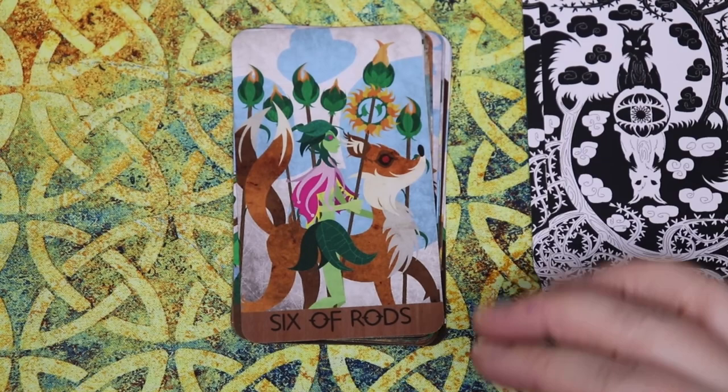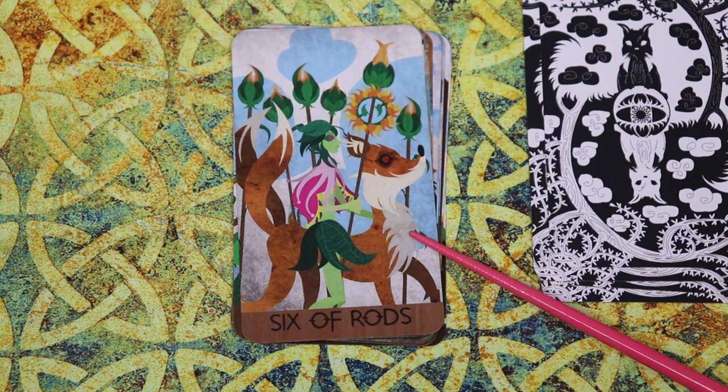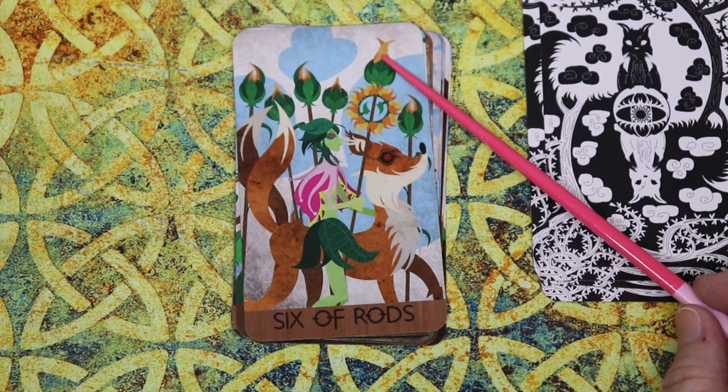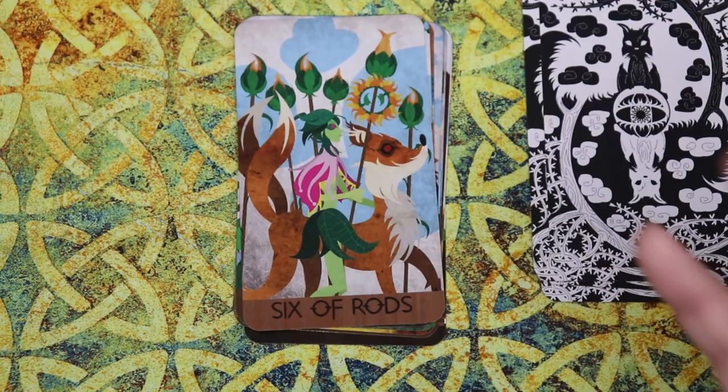In the Six, we have the victory. I really like that the character is walking beside their animal companion that still has the two tails. Most of the rods are closed up, but the central one that our main figure is holding has elongated and is opening. There's a wreath here — very success, victory celebration, and it feels like honor in that card.